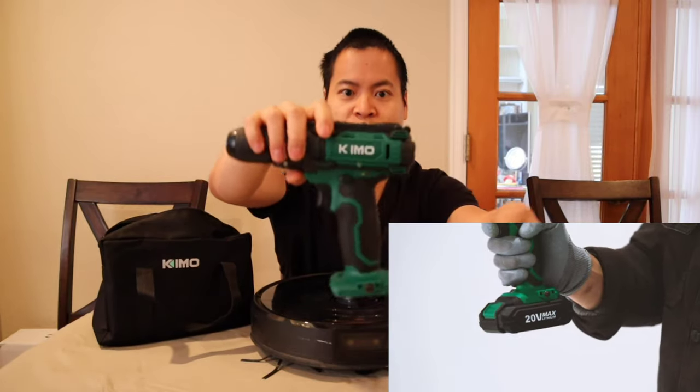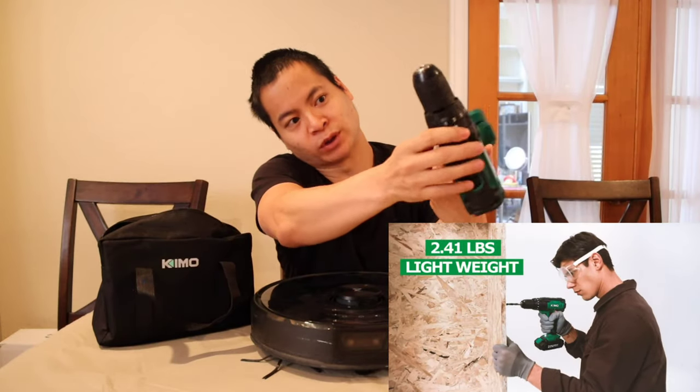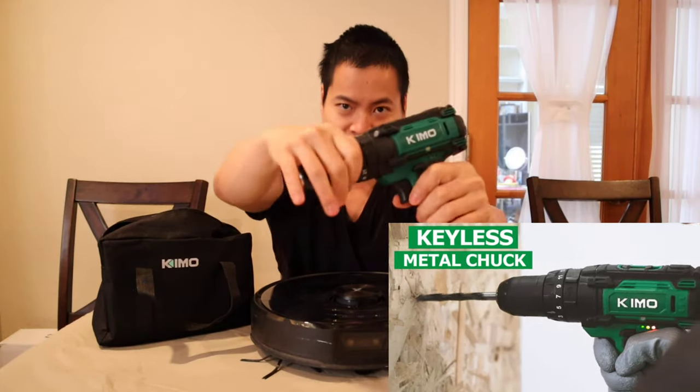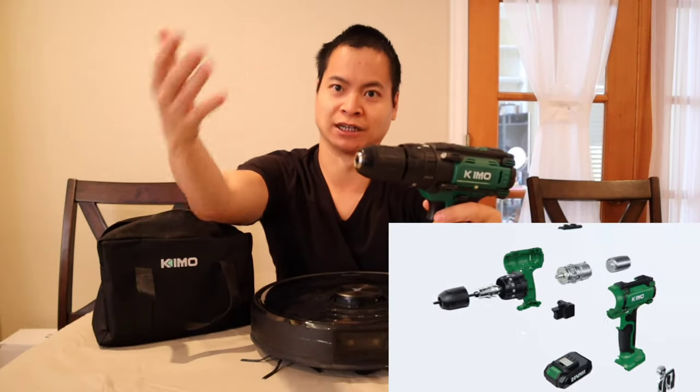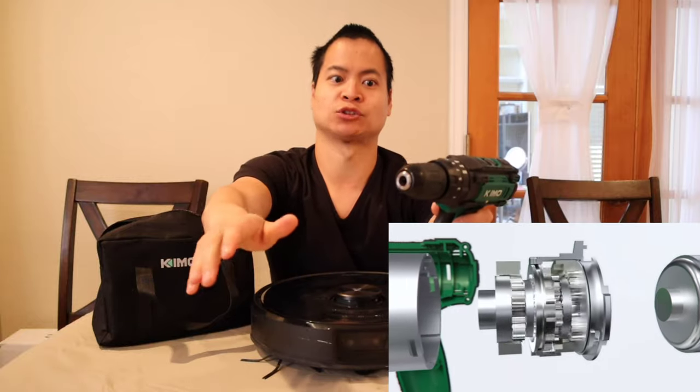This is a 46 piece set. Here's the charger it comes with. And it comes with one rechargeable battery, but you can always buy extras if you want continuous run time. The drill itself is very, very nice. It has some good weight to it. And it also has 21 different torque settings. So if you want to drill wood or hard surfaces, just crank this up to 21 and it gives you the max torque.